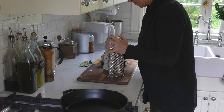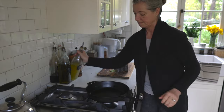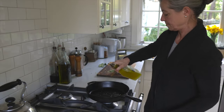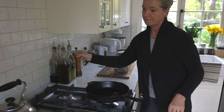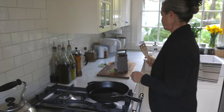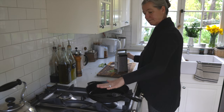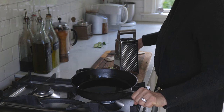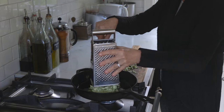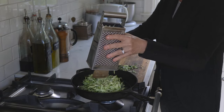I preheated my cast iron skillet. This is one of the secrets — make sure that you start with a hot cast iron skillet, and then add oil. I like using avocado oil because it has a very high smoke point and it's a really clean, healthy oil. I like to wait until both the cast iron skillet and the oil are hot. That makes all the difference.